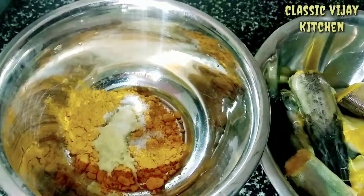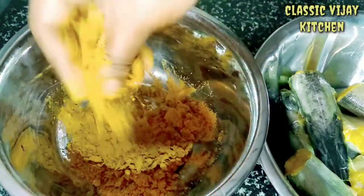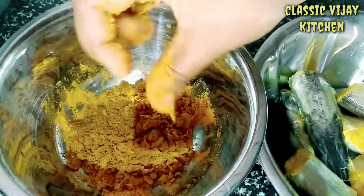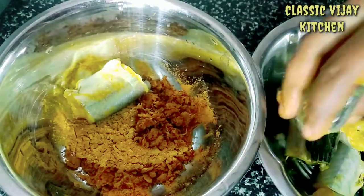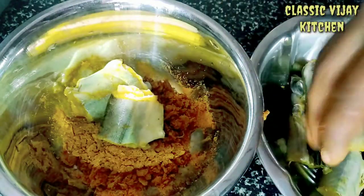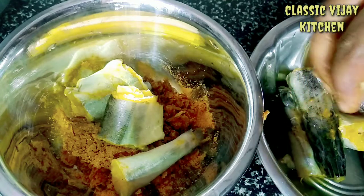Now you can color it. Let's put the salt in the water.